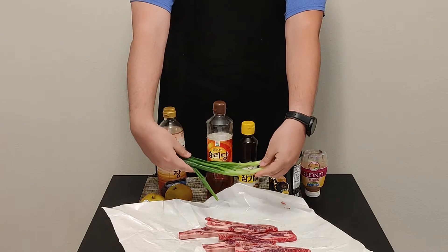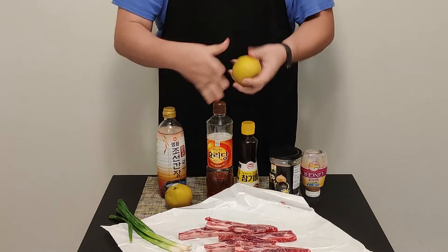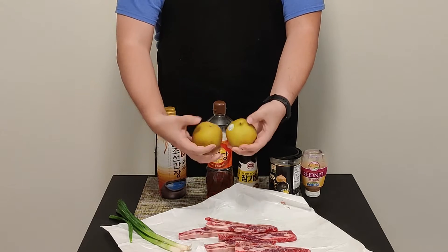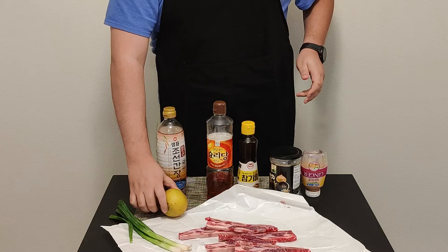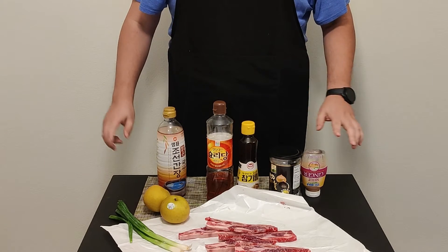We're also gonna need some green onions — two to three green onions. We're also gonna need Asian pears — two medium-sized Asian pears. If you can't get Asian pears, a Bosc pear will work as well, or a large Asian pear.